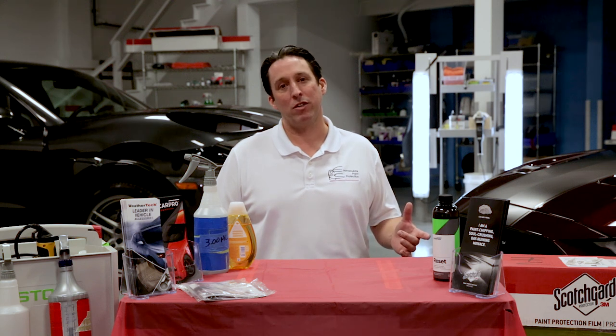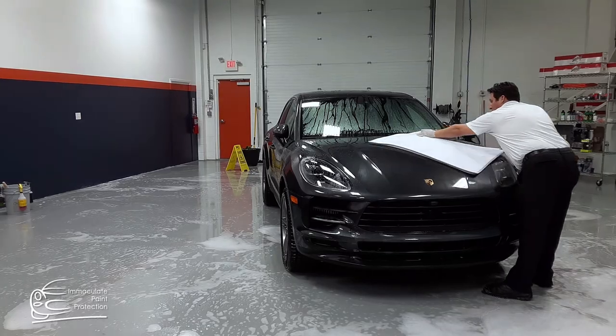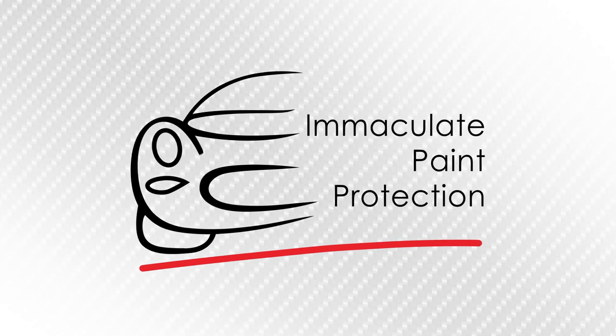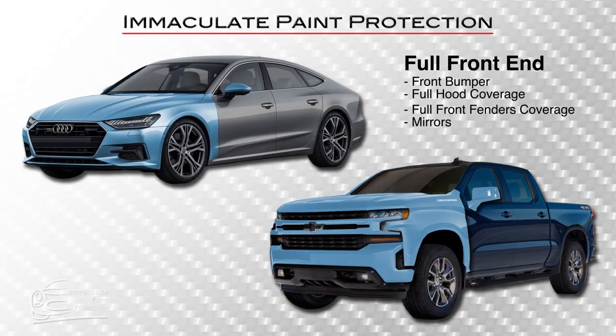We offer two paint protection film packages: our full front end package and our partial front end package. Our full front end package includes the front bumper, the full hood, and the full fenders and mirrors.